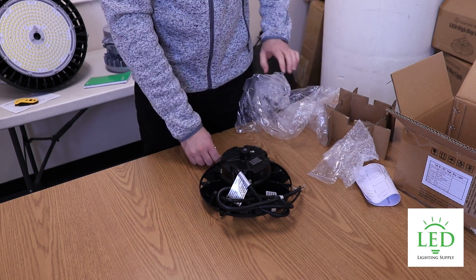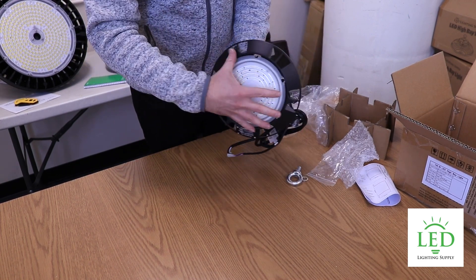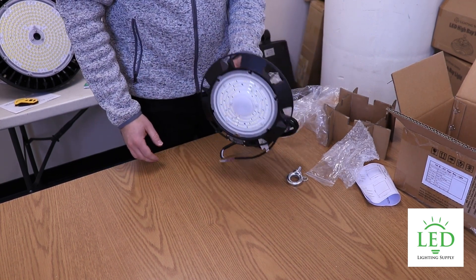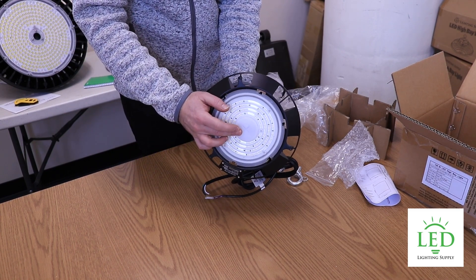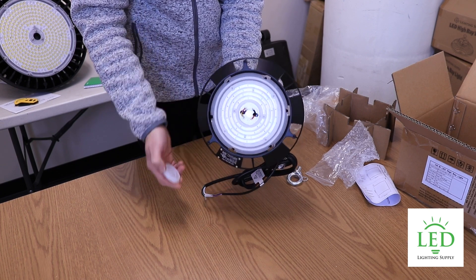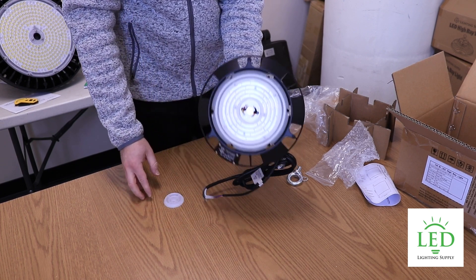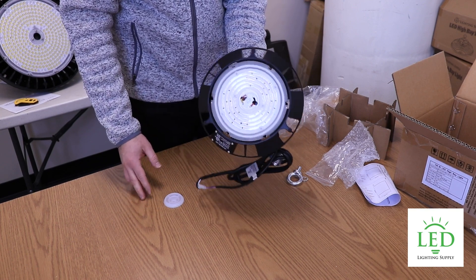There's also a dome that comes as an add-on accessory that mounts here to provide a little less glare. Another sold-separately accessory is the motion sensor, which screws in here. It's a bi-level motion sensor — you can use the default settings or buy a remote to set up custom settings.